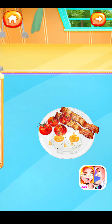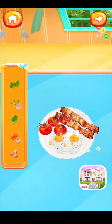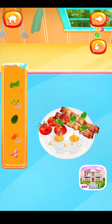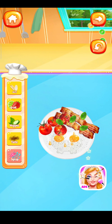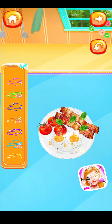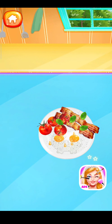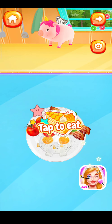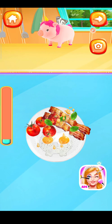Time to decorate! Choose whatever you like to decorate your food. Let's ring for food — voila! I can't wait to try it!